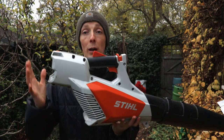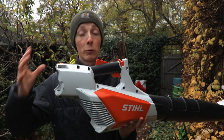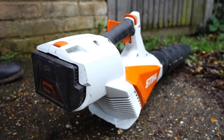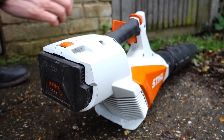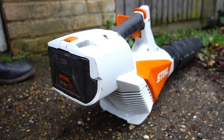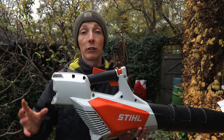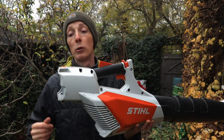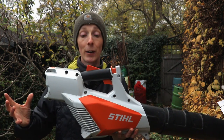They've also kept this two-stage battery slot, which I really like. It lets you store the battery with the tool so it's ready to go. If the battery is in the first stage, the machine won't work but it won't discharge either — you just pop it in that final bit and you're away. I think that's a great feature, really useful for the domestic market but also for professionals.